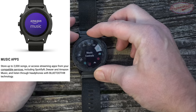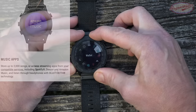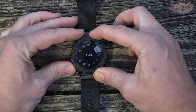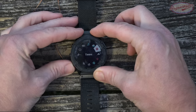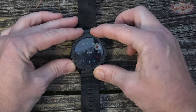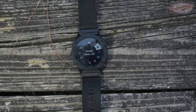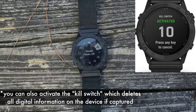You also have music — the watch itself has 32 gigs of memory so you can add your own music and not worry about carrying an iPod. There's Garmin Pay, and a myriad of timers, alarms, and countdowns. Stealth mode is very important for military folks — it disables all Bluetooth signal and all GPS signal, so if you're worried about being tracked by a near-peer enemy force, you can disable all connectivity.